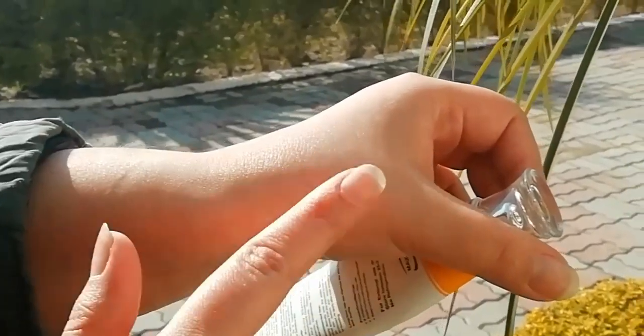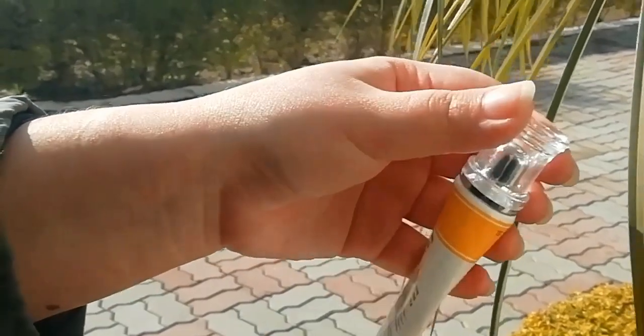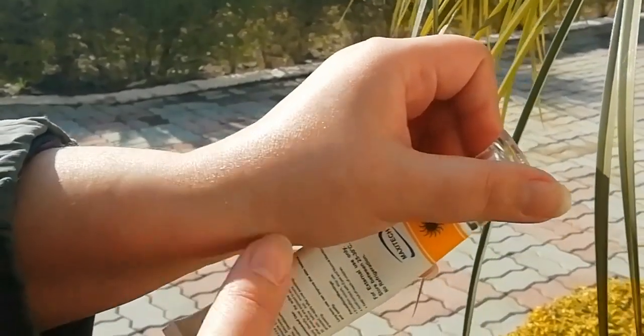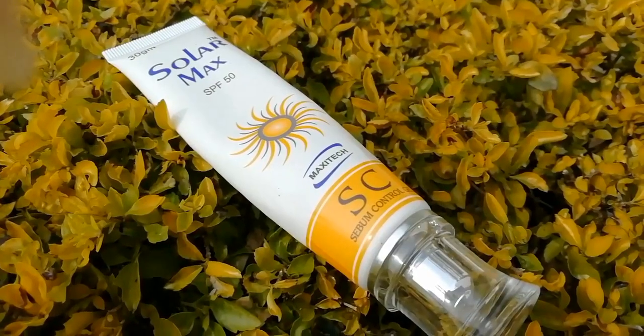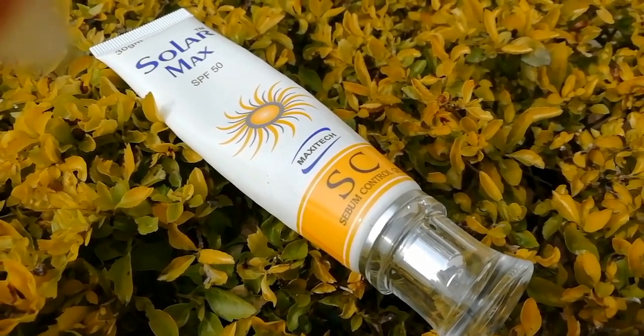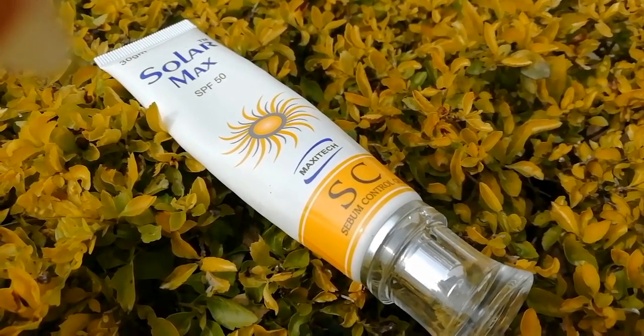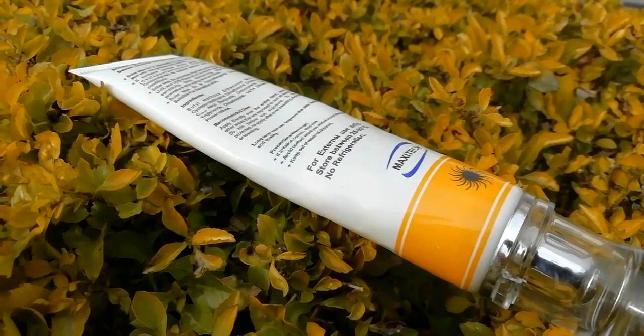You can apply makeup after that. One more important thing — our concept is that we just put sunscreen in the morning and it is enough for the whole day. This is a wrong concept. Skin doctors say that we have to reapply every 3 to 4 hours.